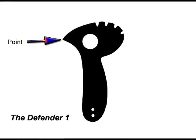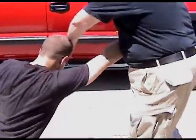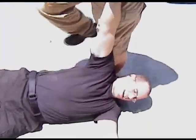The next part of the Defender 1 that is really unique is the point. The point is incredible — as a counter to a grab, I just move that point onto that arm and the pain just drops CJ like a rock. That point hurts so bad.